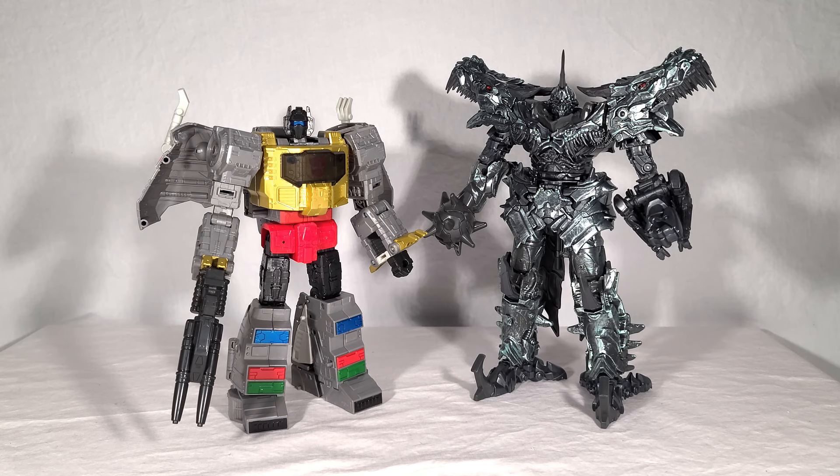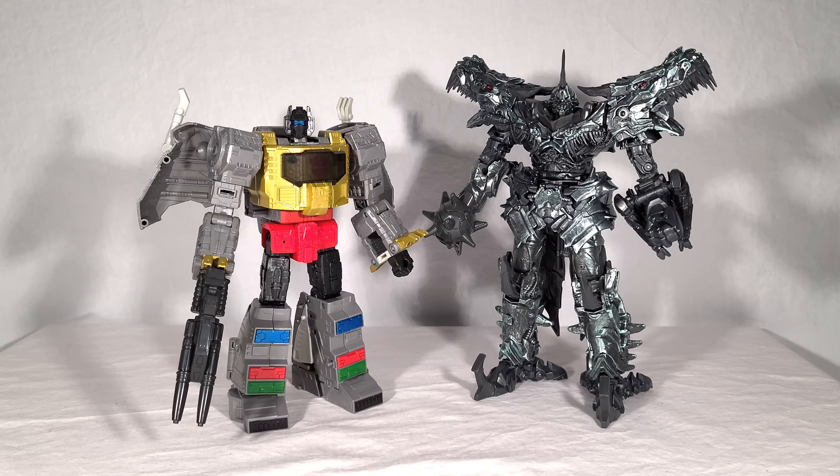Here's the other Studio Series Grimlock, and this is a good example of the sheer liberties taken with designs in the Bayverse movies — this guy looks nothing like the classic character, but he's still awesome. I really love the first Studio Series Grimlock. Both these toys are a testament to the fact that when it comes to Grimlock, Hasbro does try really hard to make Grimlock toys really good.